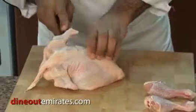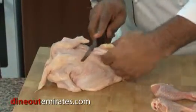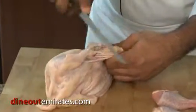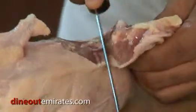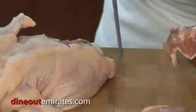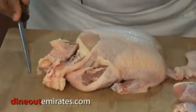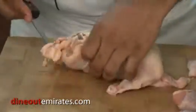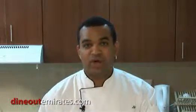Then we turn it over and do the other side. Slide in between, pull the knife. Then we turn again. We bend the bone back — you heard it snap. Then we cut on the side, pull it down. It's also very important that the hand you're using to hold the knife remains dry so you don't cut yourself. Never touch the chicken with that hand while you're fabricating.